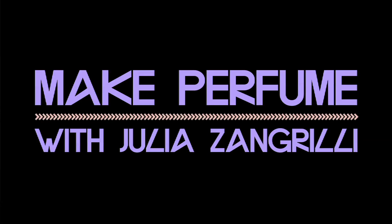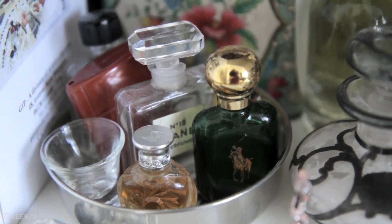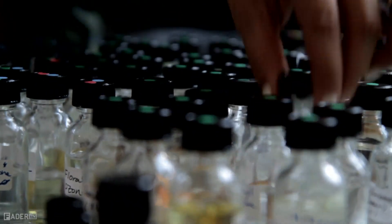My name is Julia Zangrilli and I am doing a how-to on making a three ingredient perfume. Around the time that perfumery was really getting big, people would take extractions from animals, and I think that perhaps their natural stench was so much more apparent. The animalics were very just natural.